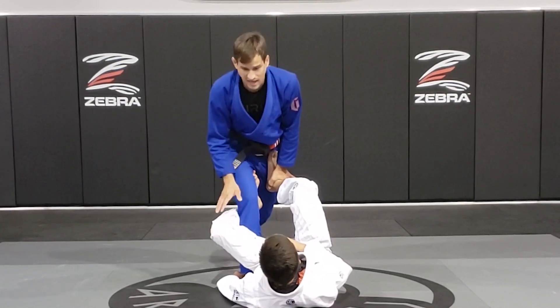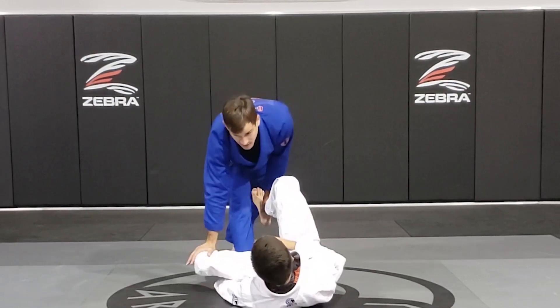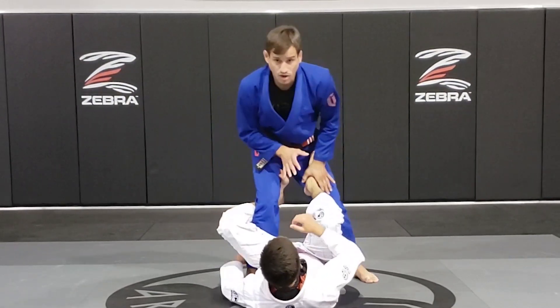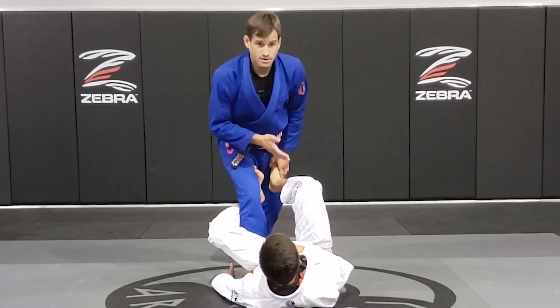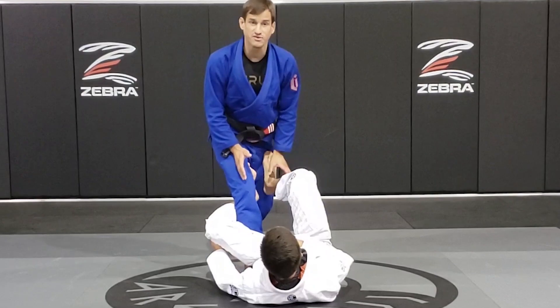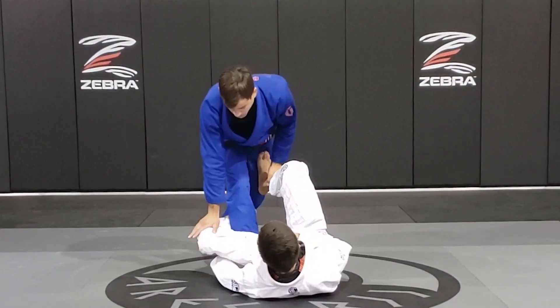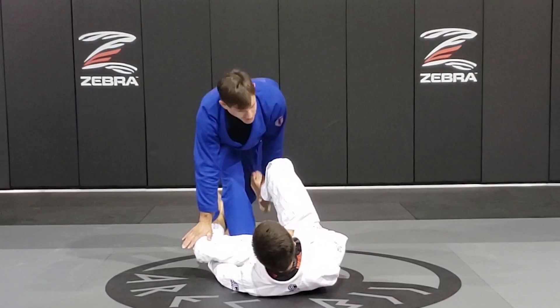Now as I extend my leg to break his guard, I'm also going to push his knee. One more time: I walk back, I hide my back leg right behind my front leg. Now I extend, push his knee, push his foot.